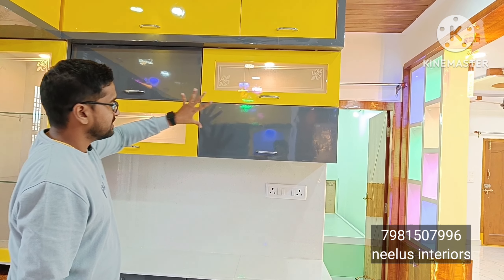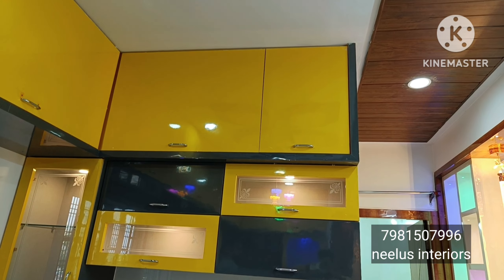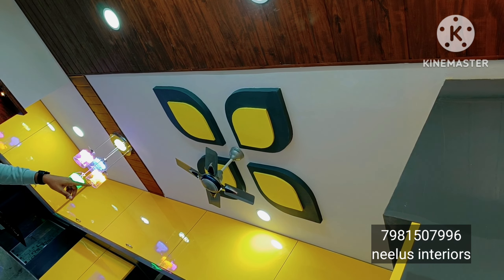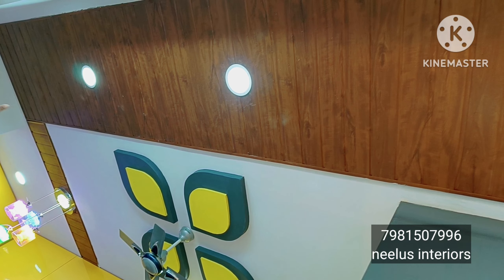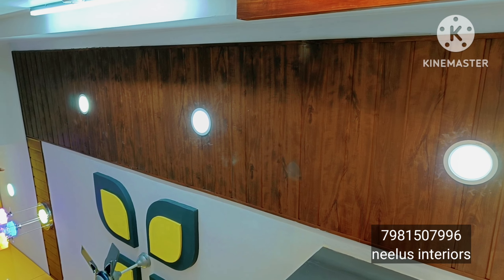We have glass and closed laminated doors for the storage unit. This is the fall ceiling design — the kitchen and cupboard color combination matches the fall ceiling. This is also called a PVC fall ceiling design, and this section is also called special.